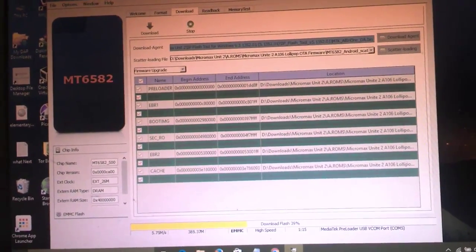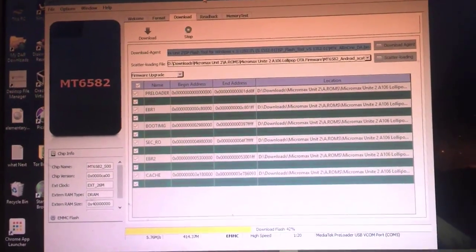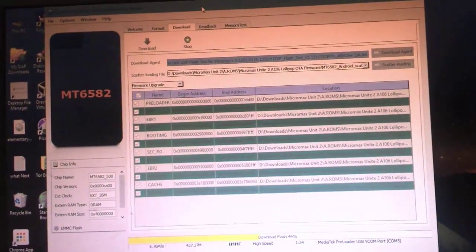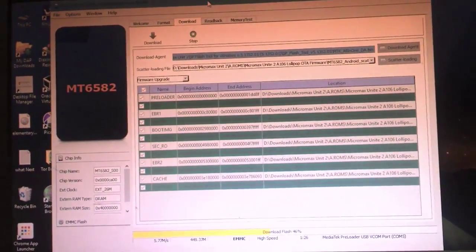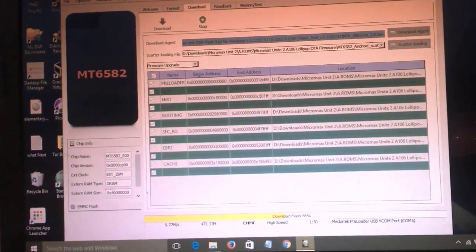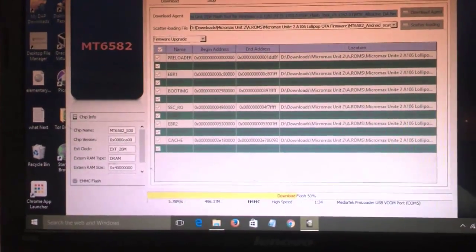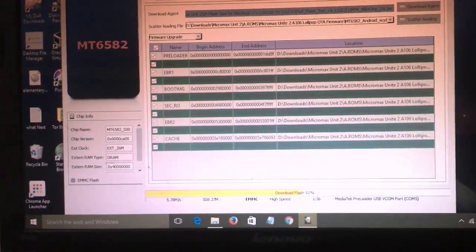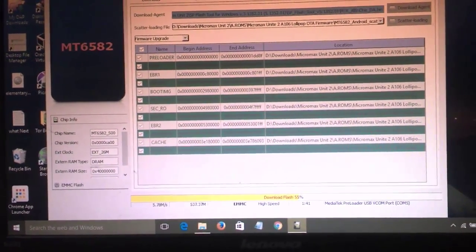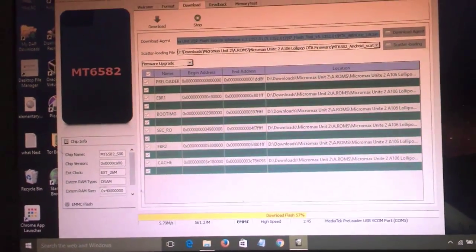It has now reached 100%. Do not disturb your device during this process. If you get any kind of mishandling — like shaking the USB cable — you may get a hard brick, and you won't be able to recover your device. So please be careful.